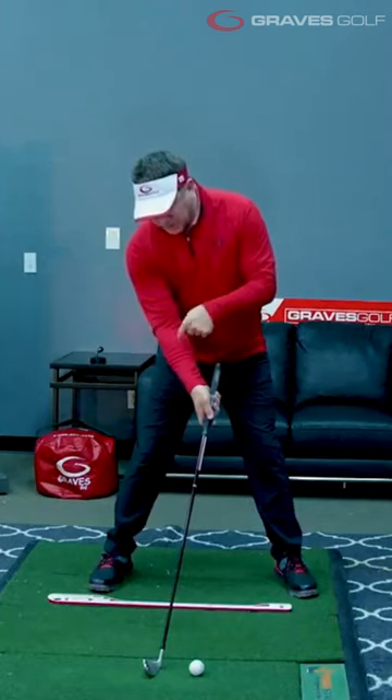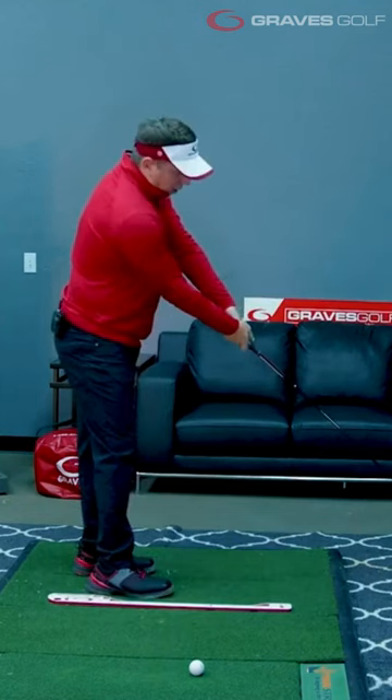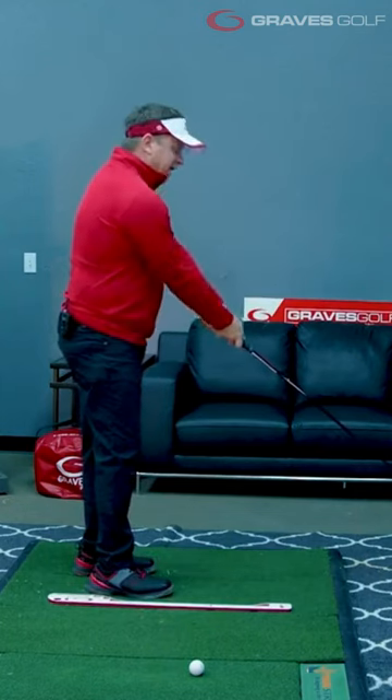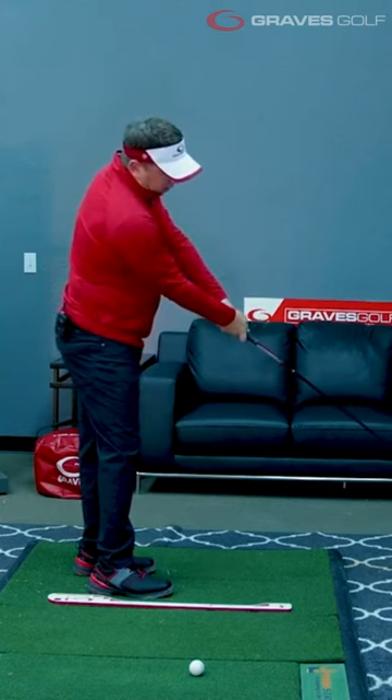This arm is visible above this arm. When I turn down the line, notice how this arm is above that arm — that's because of the tilt we talked about. Notice how the club is now lining up with the trail arm. That's the single plane alignment.